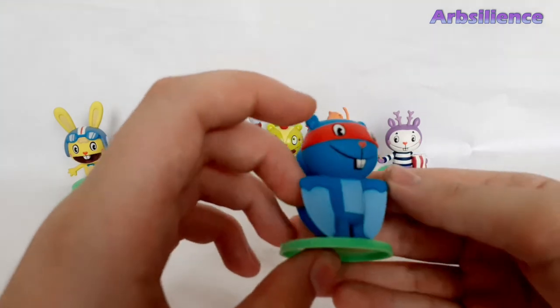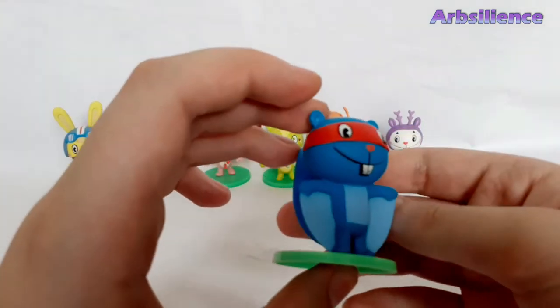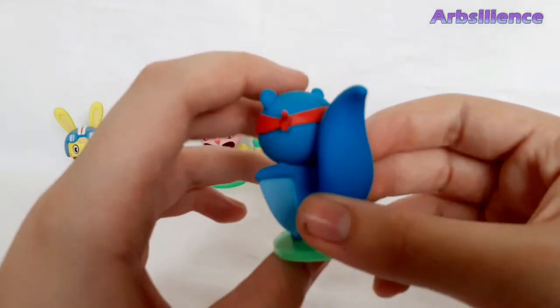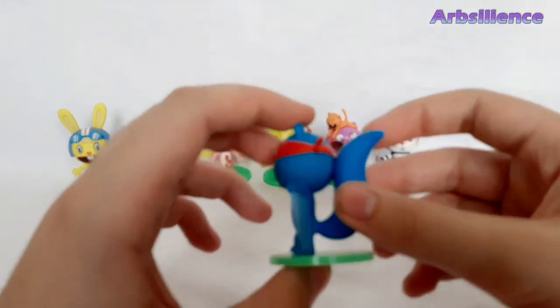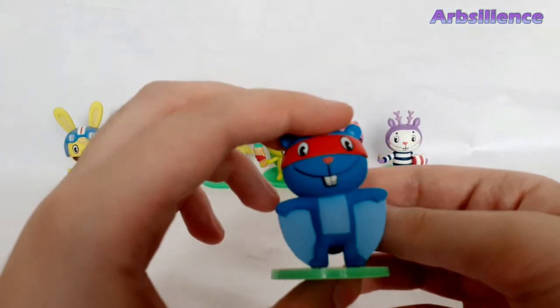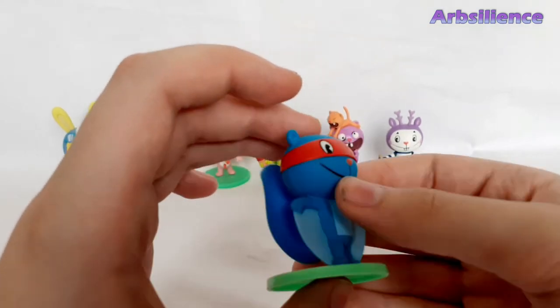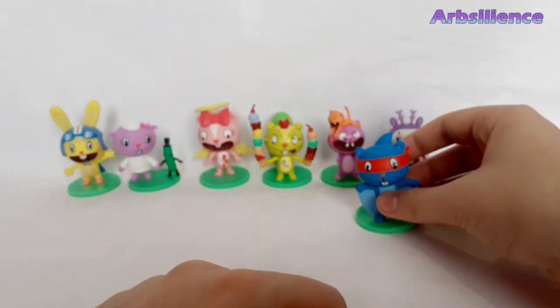Next one is Splendid, which is really nice. His tail is — you'd think it'd be a bit bigger, but apparently it's smaller here. I'd always thought it'd be a bit bigger. He's really nice.